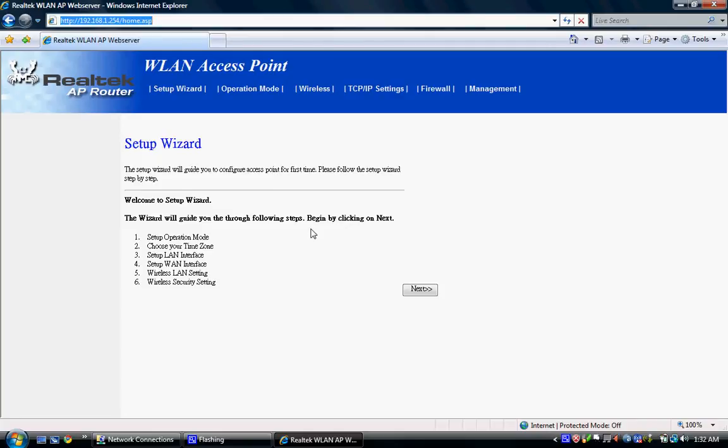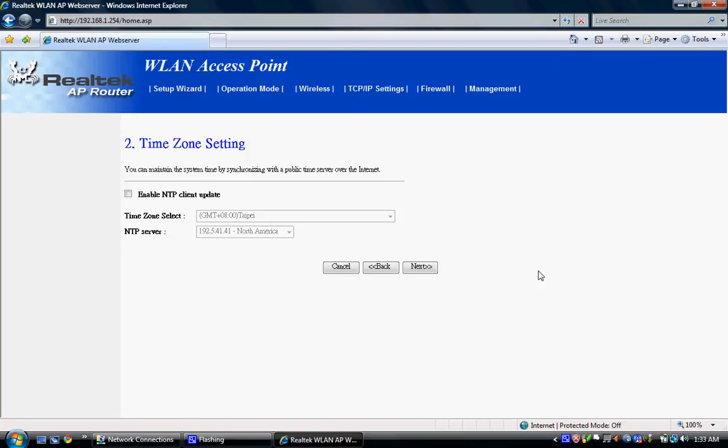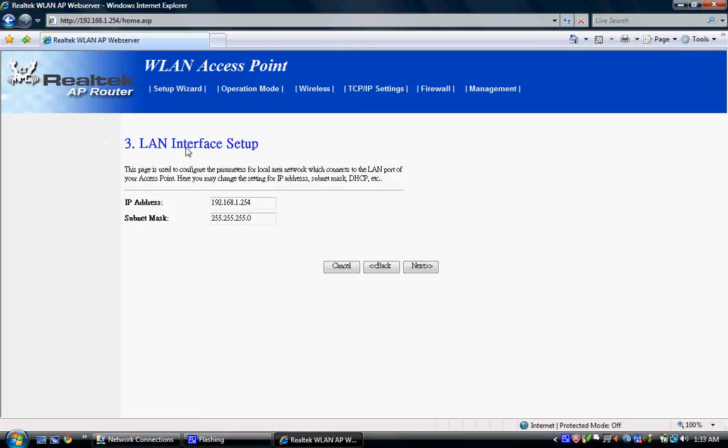If you do this in any other browser besides Internet Explorer it's going to look bad, so just use Internet Explorer. Hit Next. We're going to use it as a gateway because I want to connect my Wii and other computers — so select gateway and hit Next. We don't care about the time zone, hit Next. This screen shows your router IP address; don't change it or you won't remember the default. Hit Next.